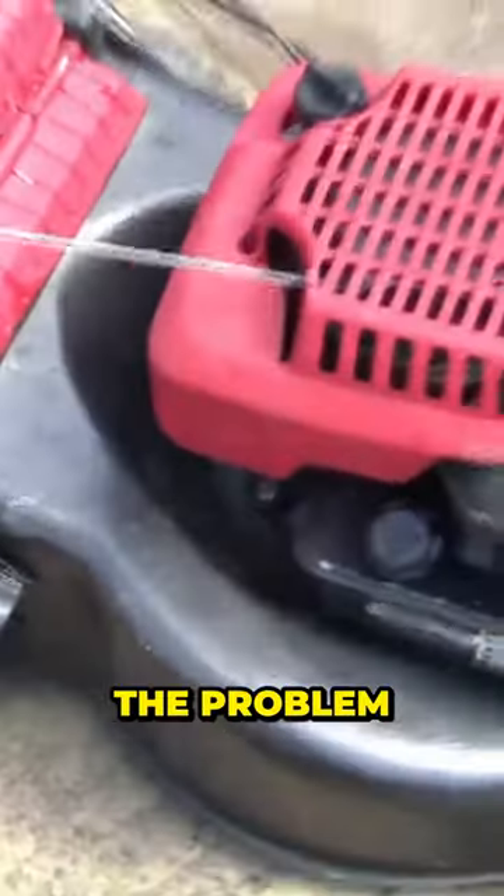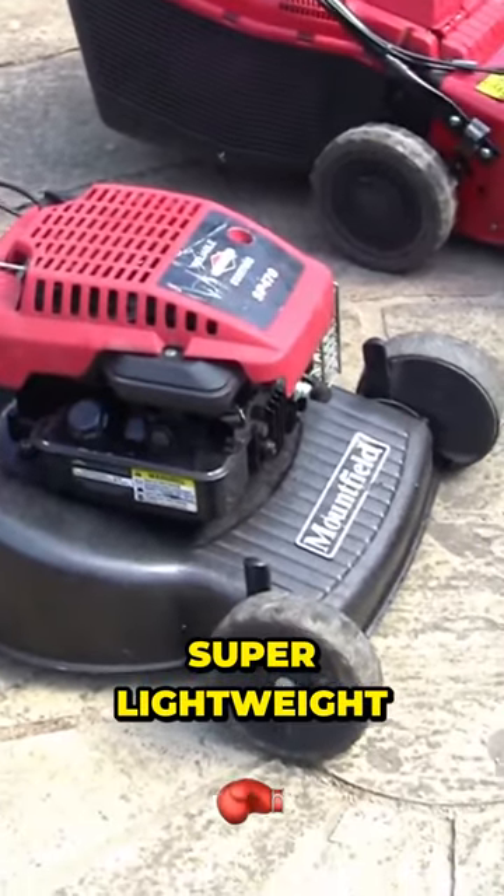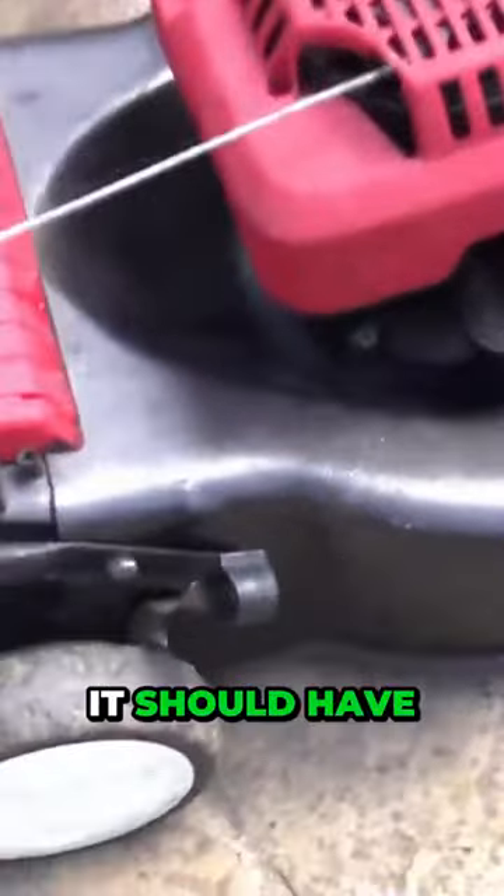A lot of these cheap ones are coming out with plastic decks, and the problem with the plastic ones is they'll sell them telling you that they're lightweight, super lightweight, and easy to maneuver. Another thing that's really important is it should have a height adjuster.